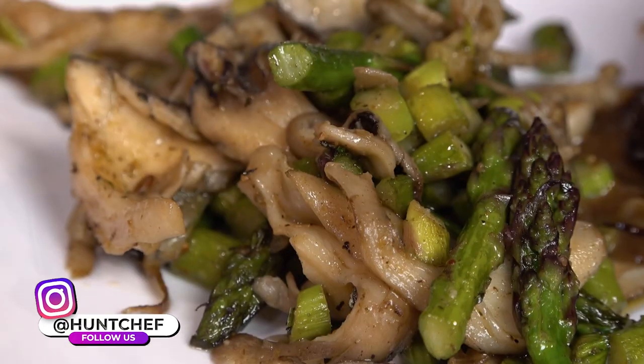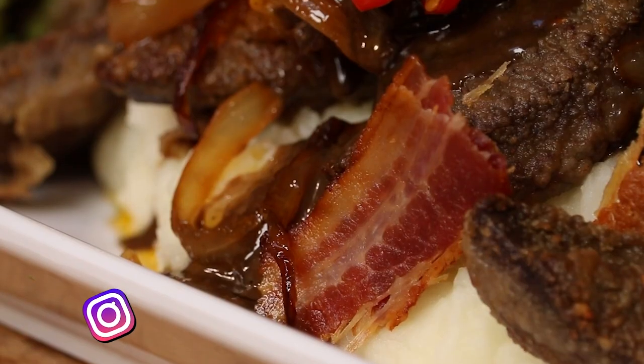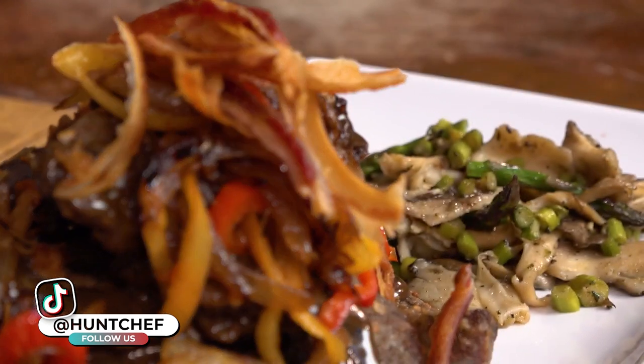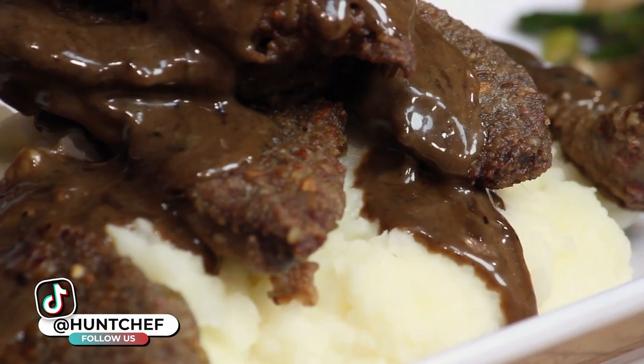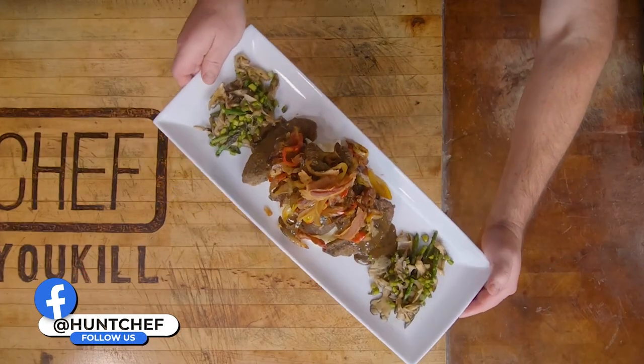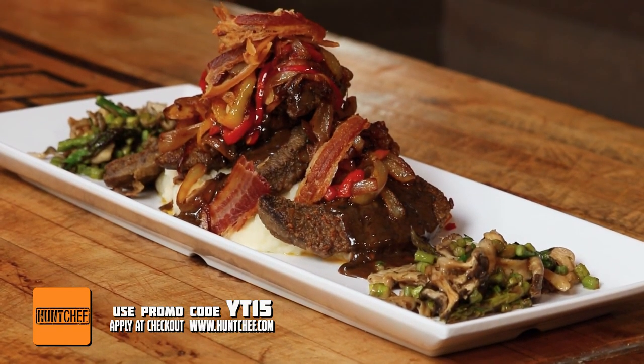We've had a wild game throw down once again here today on the Hunt Chef set — hen-of-the-woods mushrooms, fresh asparagus, crispy bacon, caramelized onions and banana peppers all over top of that bourbon coffee gravy with the pan-fried cutlets and grandma's mashed potatoes. Feast your eyes on that. Make sure you never leave another liver in the woods, because that is nothing short of wild game perfection right there. You're watching Hunt Chef on Mountaintop Outdoors — remember, always eat what you kill.